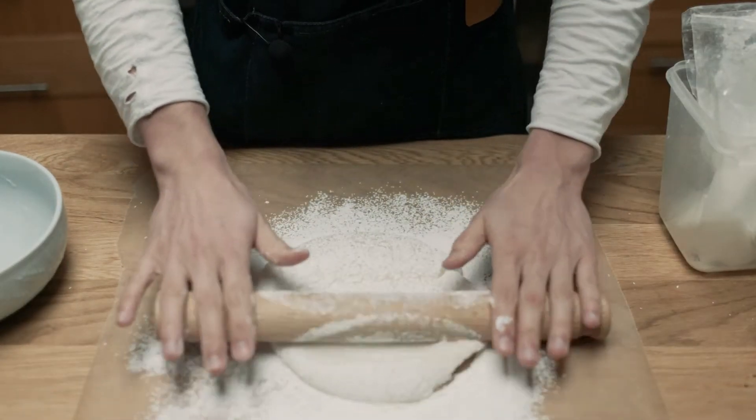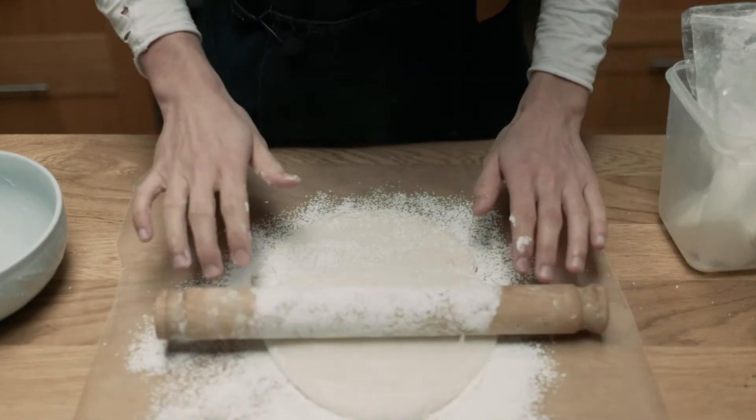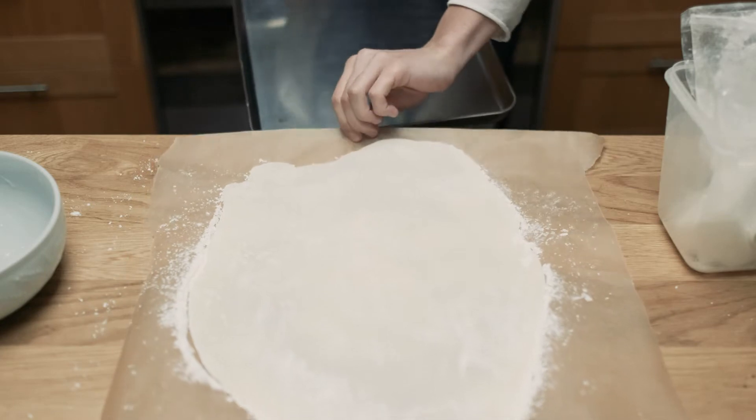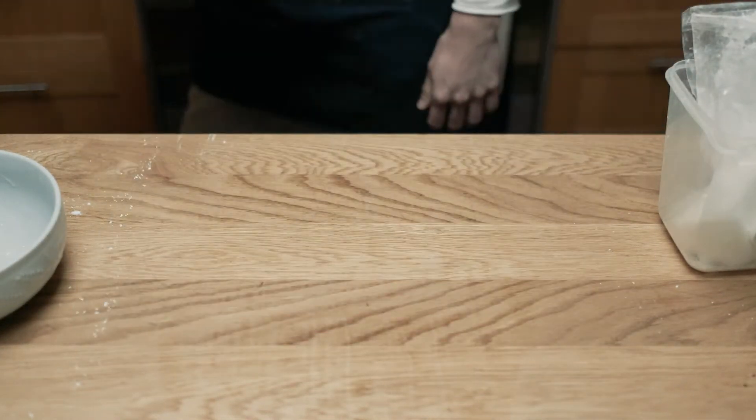I'm rolling out my mochi dough until I reach a thickness I'm happy with — it's up to you how thick or thin you want the mochi to be around the ice cream. Because we used a sheet of baking paper it makes the next step super easy: I'm just sliding the whole sheet onto a tray then putting it in the fridge for a few minutes to cool off.